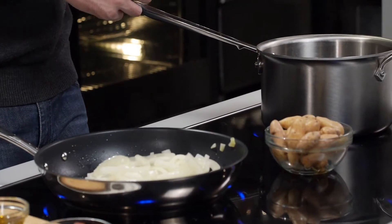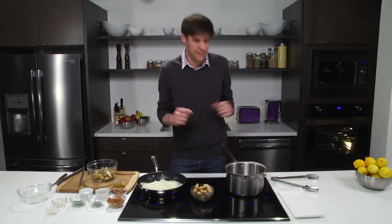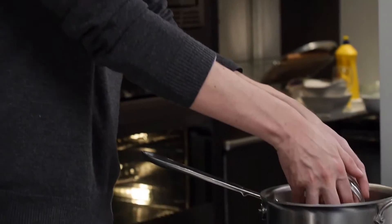Our onions are coming along nicely and our pot of water is almost to a boil. That's one of the things I like the most about Panasonic's induction cooktop — that high heating efficiency, the way a pot of water can come to a rapid boil in next to no time. Perfect time for us to add our fingerling potatoes to the water. Very gently we add them. In about eight minutes we're going to have fork tender potatoes.